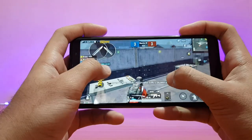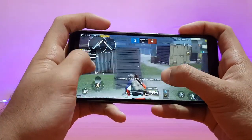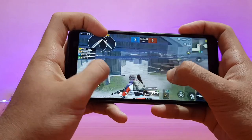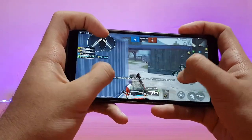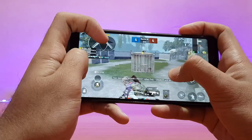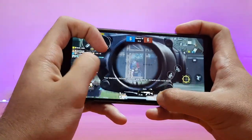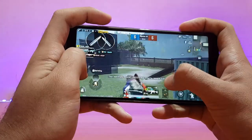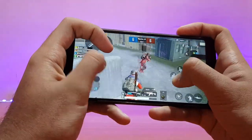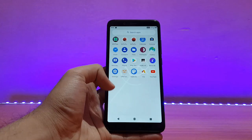PUBG was running absolutely well — no issues with PUBG Mobile. But comparing this ROM to Evolution X ROM, Evolution X has slightly better PUBG performance — I could notice slight frame drops in extended usage on this ROM, whereas Evolution X was working absolutely well. Nevertheless, performance is good, with graphics on HD and frame rate on High. I was playing on Smooth and High, which is a great combo for this device.